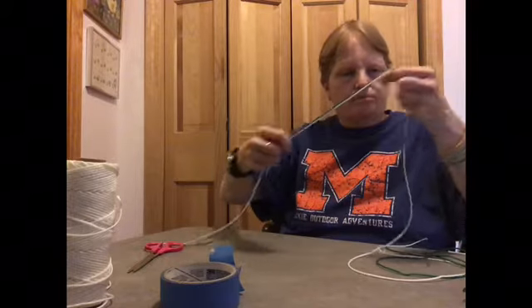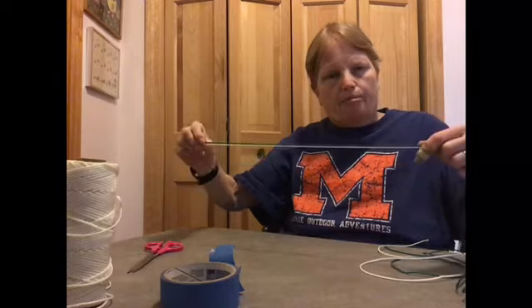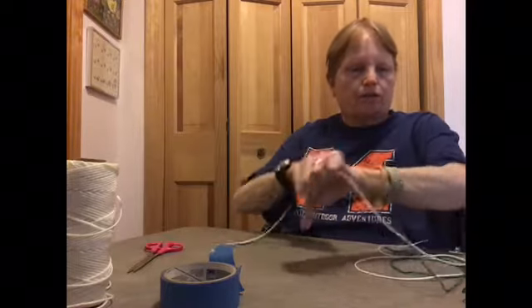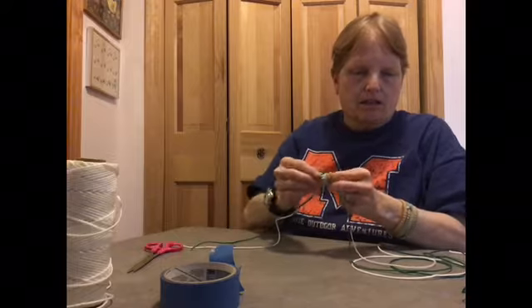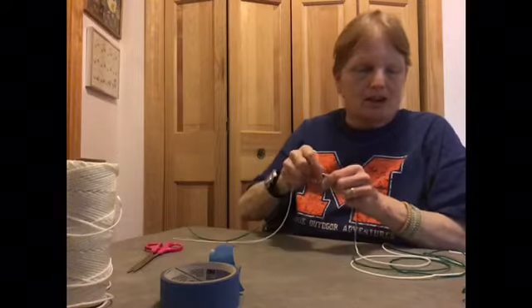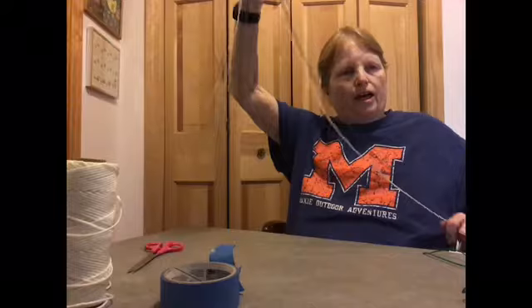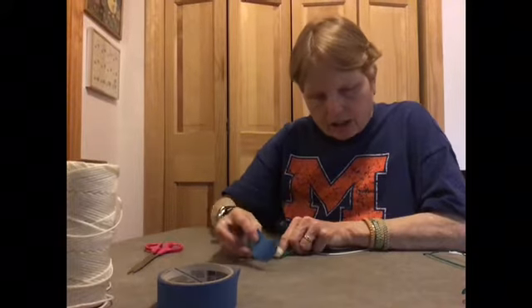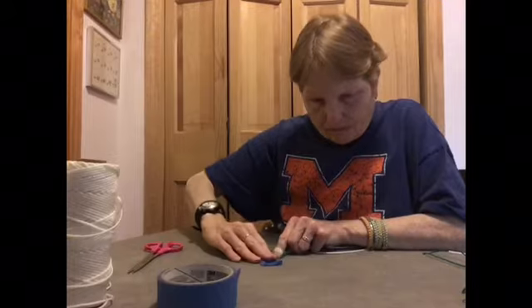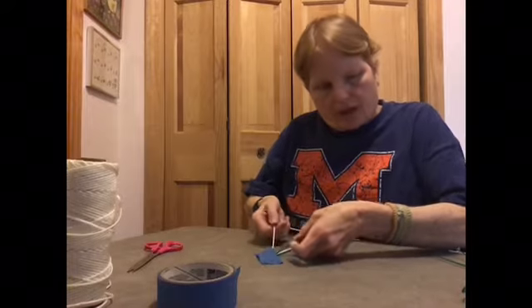Now we're going to fold it. I put the two pieces together and line them up, leaving about a foot — something that goes around my wrist at least two times. I'm going to tie this in a knot to keep it together. There are a whole lot of different ways of doing this; you can put it around a pencil. I'm just going to tie it in a knot and fold it over, then tape it to the table.